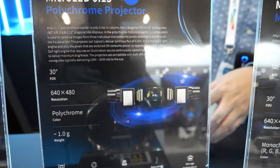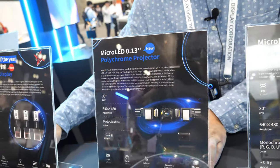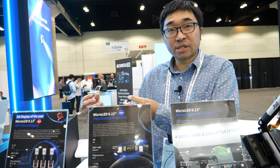So what is shown here? You take three individual monochrome micro-LED panels, you combine them together through an X-Cube. And then in front of the X-Cube you have the color mating lens. So overall, you complete this projector — polychrome.